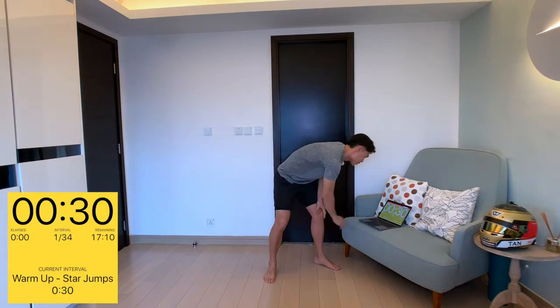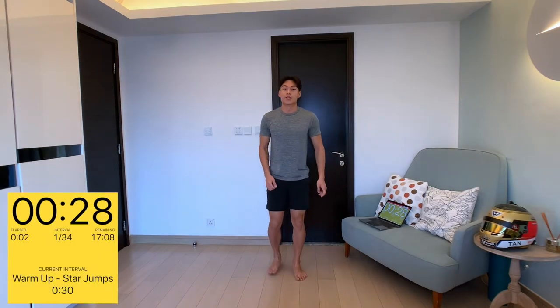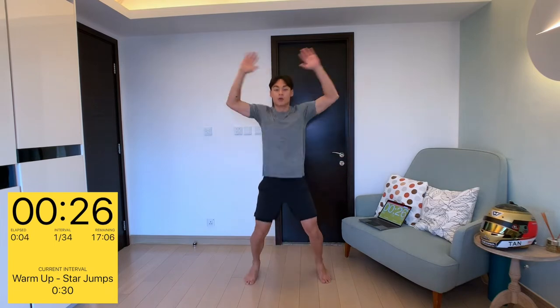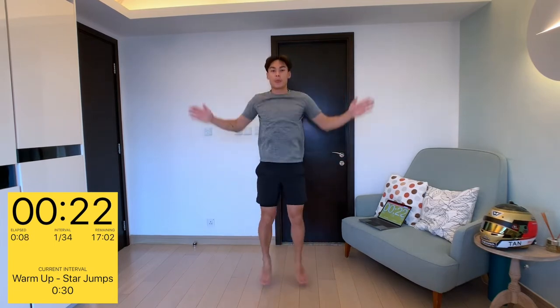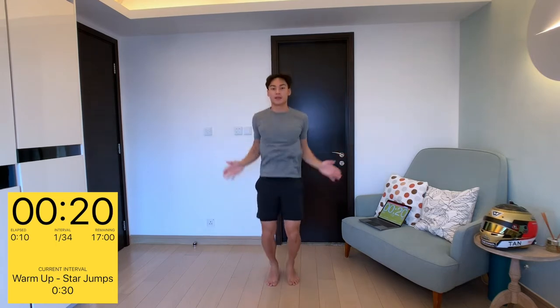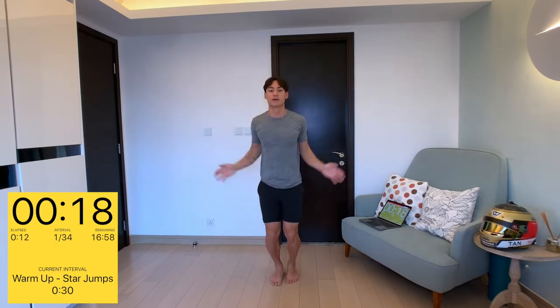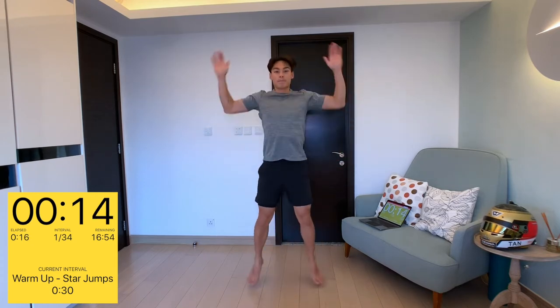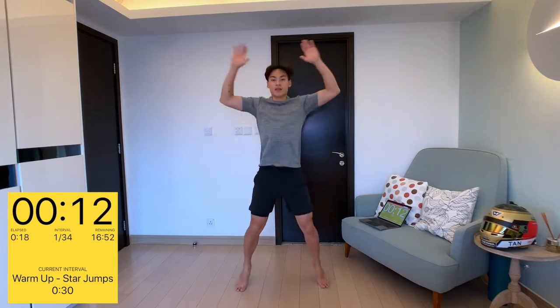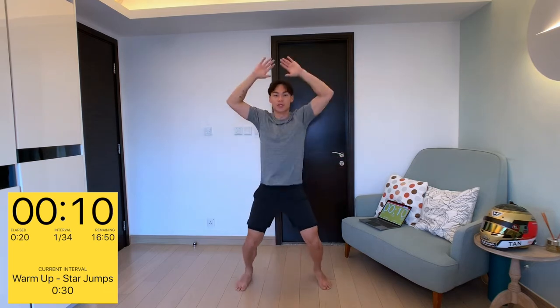Let's get started with a couple of warm-ups first. We're going to be starting with some star jumps, or jumping jacks if you're from the US. Nothing high impact, just to get the blood flowing — you don't want to get any cramps during our workout later.